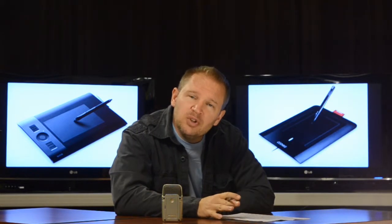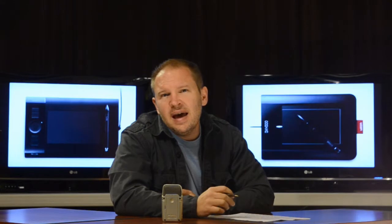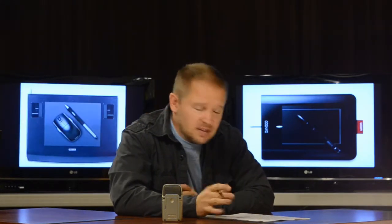The first thing I tried was a trackball mouse, and it worked okay for a while, but then the pain came back, so I ruled that out. It wasn't a permanent solution.